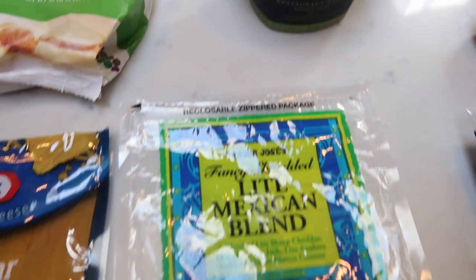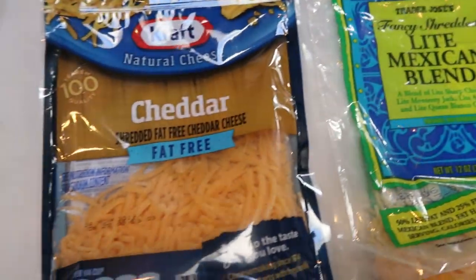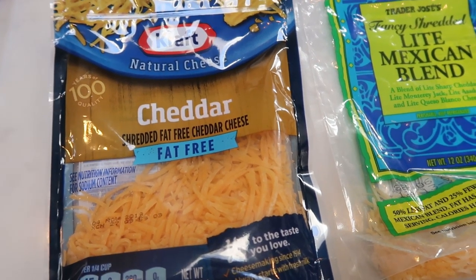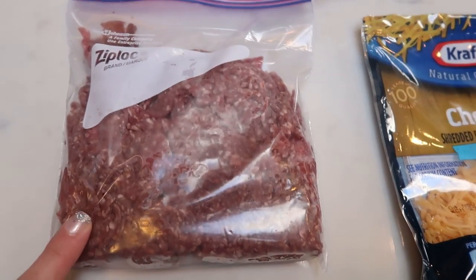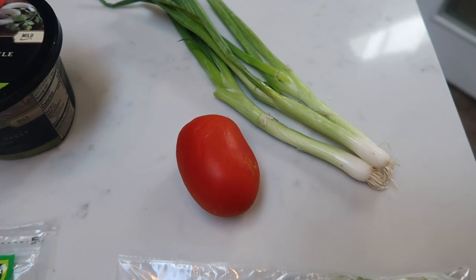I am using the Simple Truth Organic Potato Puffs. They actually have less points than, say, the Ore-Ida potatoes. Salsa, two types of cheeses for mine. I'm going to do some of the Trader Joe's light Mexican blend and some fat-free cheese to help cut down on the points. You'll need some 96.4 extra lean ground beef. For toppings, I have some shredded lettuce, a tomato, and some green onions.